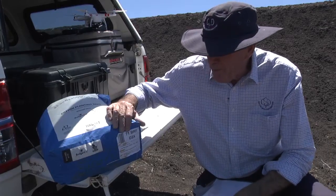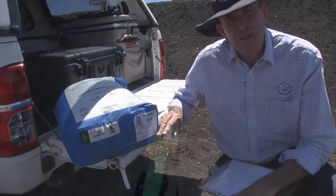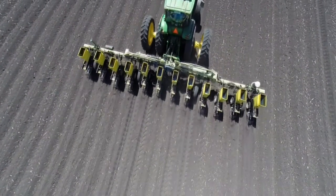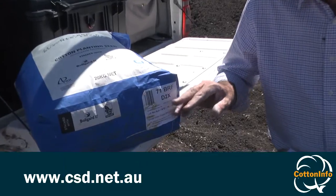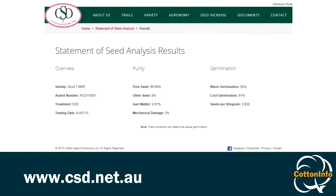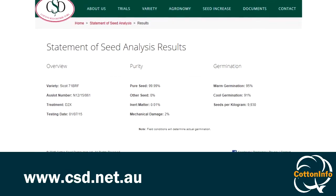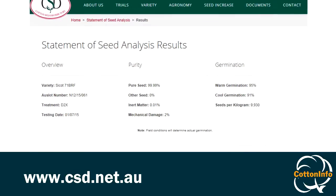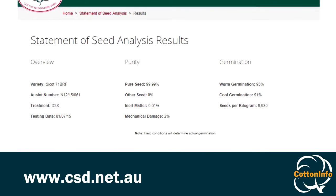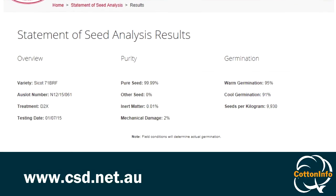Obviously it's pretty important when you're planting to check you've got the right variety, the right treatment, and also note the lot number, because there is some variability in seed size even within the one variety. It's quite simple to go on the CSD website or print out a copy of the statement of seed analysis, which gives exactly the seed count for the particular seedlot you're about to put in the paddock, and you can make the necessary adjustments with your gearing to ensure that you get the desired seed drop.